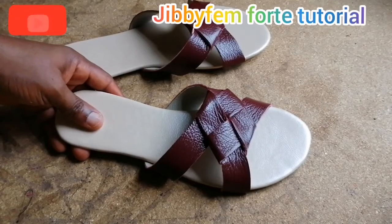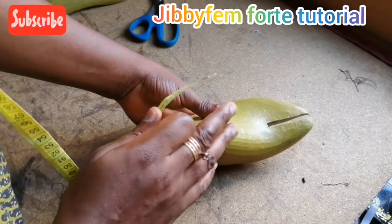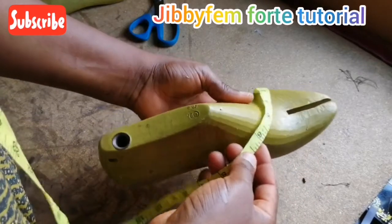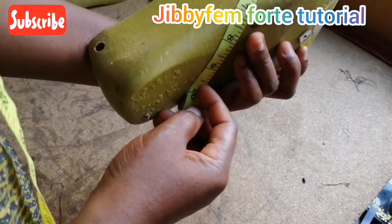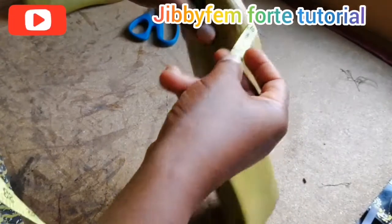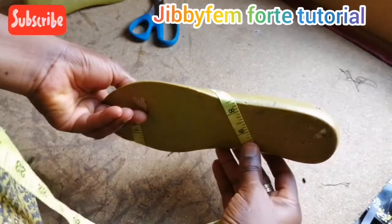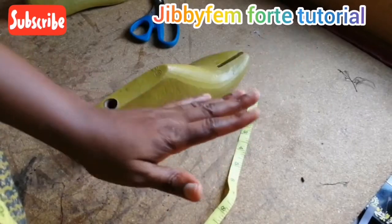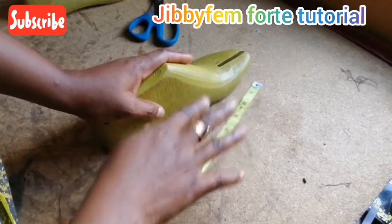The first thing we are going to do is take our measurements for our knot sandal slide. Since it looks more like a cross, we are going to measure our last — I'm using a size 39 last. This is nine and a half inches plus the extra that goes under, so nine and a half inch, and this is about eight and a half inch. We are going to add three inches to each of them because we are knotting it — it's a knot slide sandal.